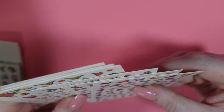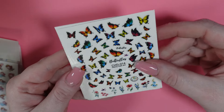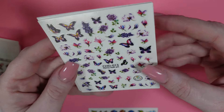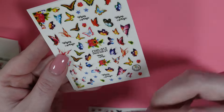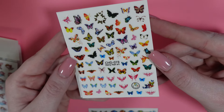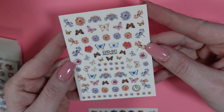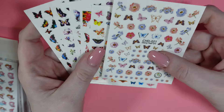Next we have a butterfly pack — this is also a six-pack. These are super cute butterflies. I love the darker tones on these. So many cool unique ones on that one. And then this one is kind of like floral and butterflies. I really like those.